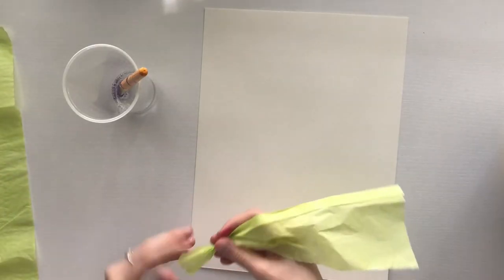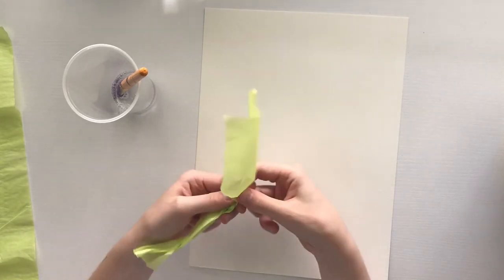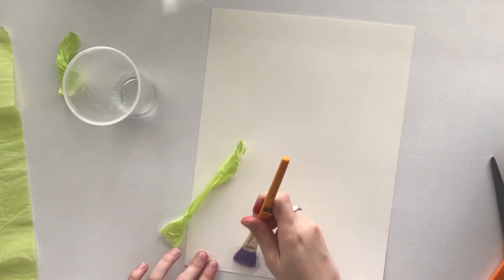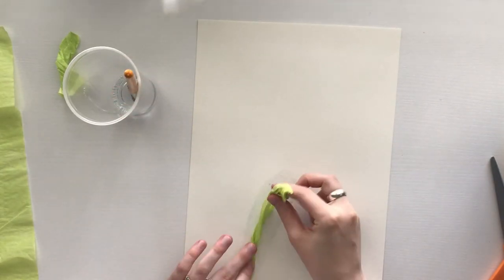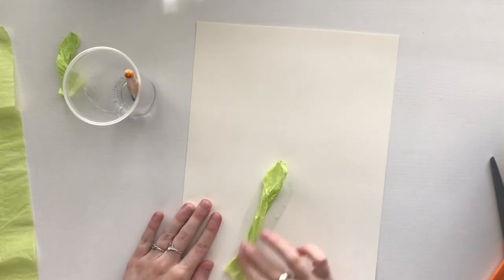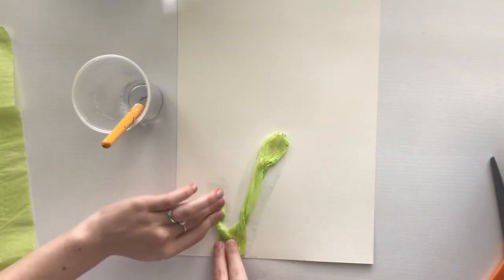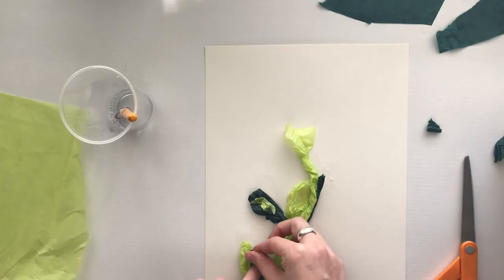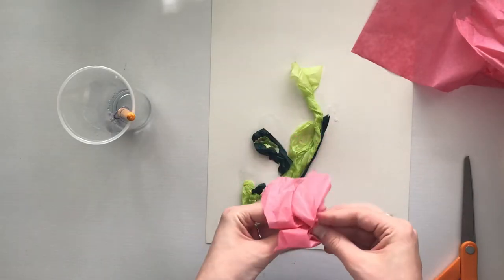Georgia O'Keeffe painted many types of flowers — some were up-close paintings showing detail, and others showed the entire flower. I twisted green tissue paper to make a stem and painted the glue mixture onto the paper. For this craft, it is important that the paper is thick because a lot of glue is applied. Remember that all flowers are unique, and your tissue paper flower could be completely different from mine.